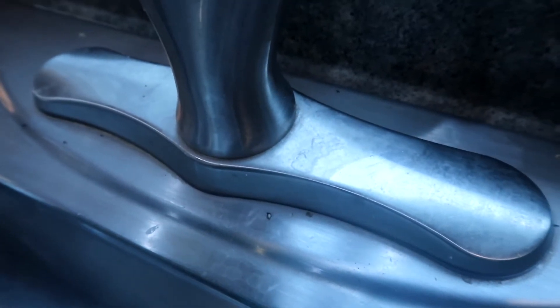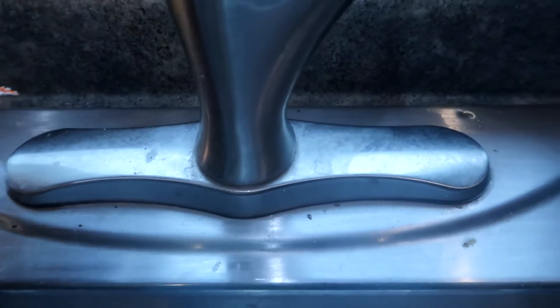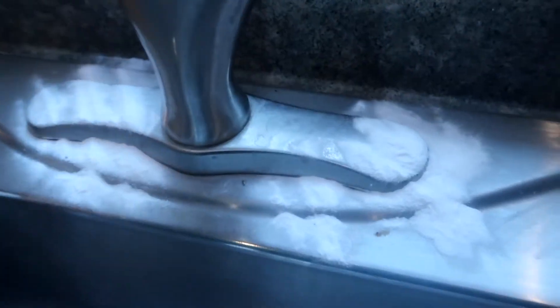All you're going to need is a little bit of baking soda, some vinegar, and some paper towels. I'm going to start by just sprinkling a little bit of baking soda here all the way around the bottom of this.